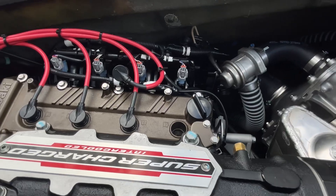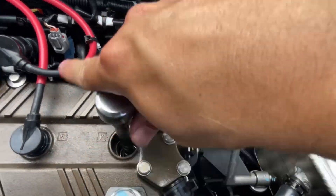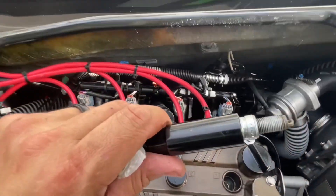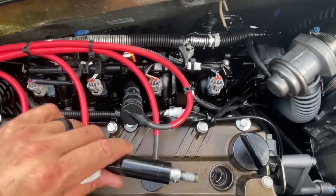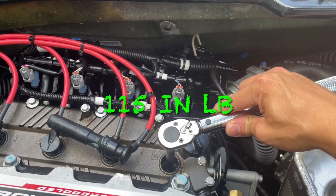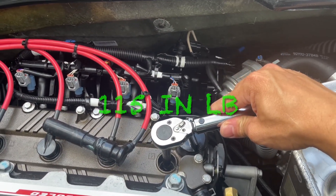Here's our fourth boot. We've got our anti-seize on the threads and we're going to go ahead and reinsert the plug. Finally, we're going to torque plug number four.